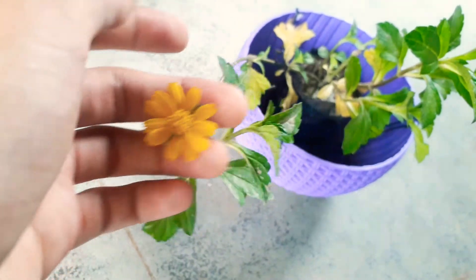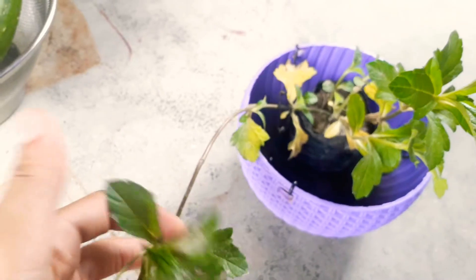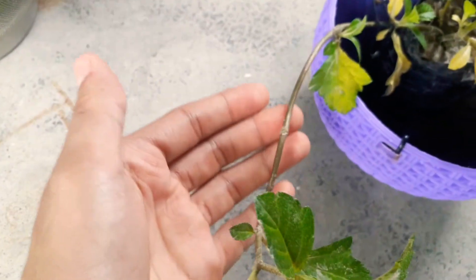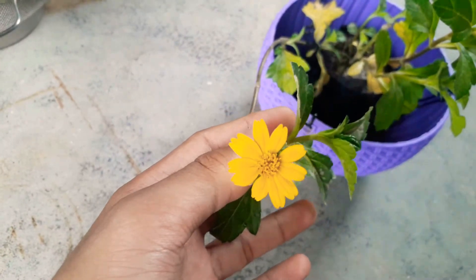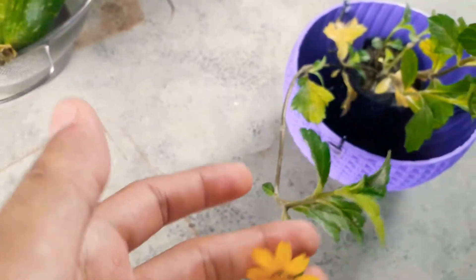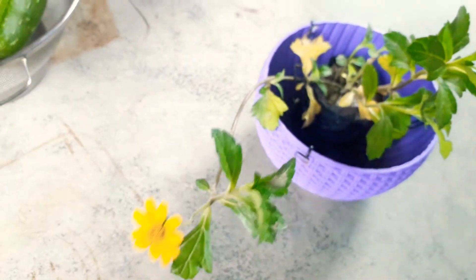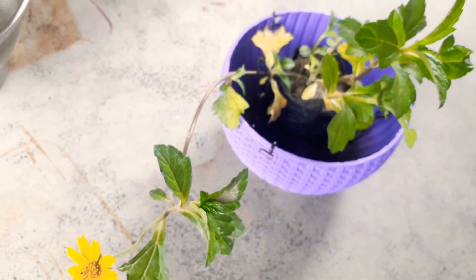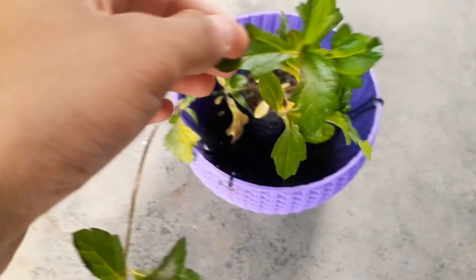If you talk about propagation, this is very easy through cuttings. If you can see it has a lot of growth, cut it from here and put it in a medium with roots, then growth will start from the roots and it will be ready as a new cutting, which is easy to do. So this is the propagation method.